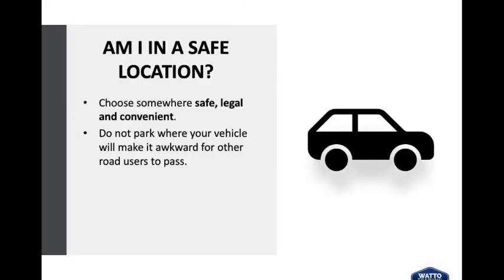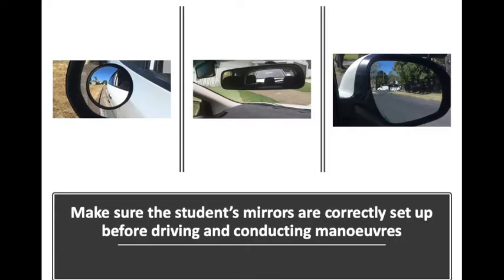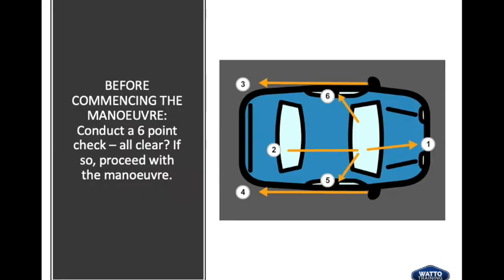Am I in a safe location? Choose somewhere safe, legal and convenient. Do not park where your vehicle will make it awkward for other road users to pass. Make sure the student is correctly set up in the driver's seat before driving and conducting manoeuvres — this includes the seat and the steering with maximum visibility. Make sure the student's mirrors are correctly set up. Before commencing, conduct a six-point check to make sure it's all clear.